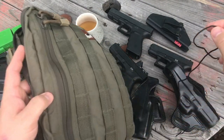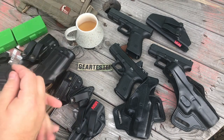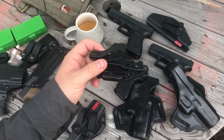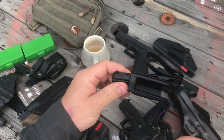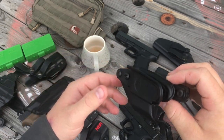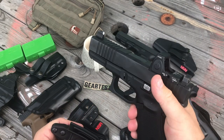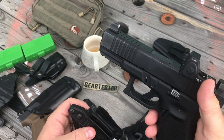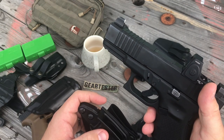The Vanguard 2 holster has become more valuable and interesting to me over the last month or so because I mounted a Trijicon RMR on my Glock 19 and quickly discovered that most of my holsters would not work with the gun in this configuration.